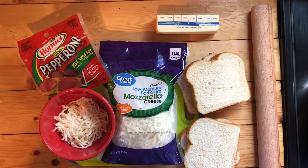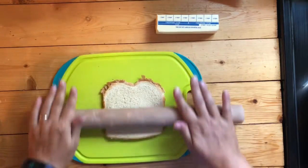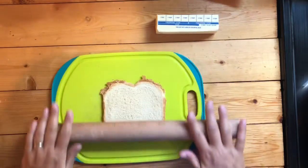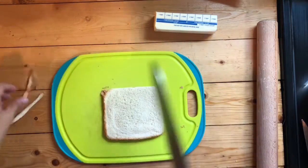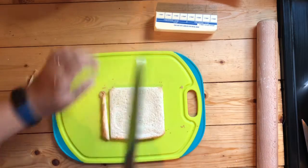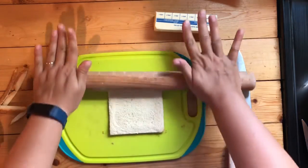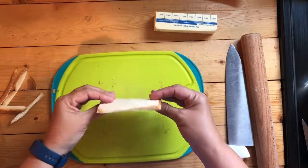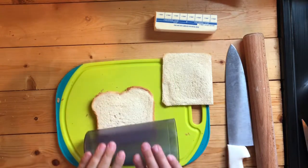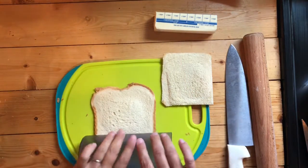Here are the ingredients you need to make pizza roll-ups. The first thing you want to do is roll out your bread with a rolling pin. The next thing is to cut the crusts off — get really close to the edge so you have as much bread as possible left. Sometimes it's a good idea to roll it out a few more times to get it nice and thin. If you don't have a rolling pin, you can use a cup from your kitchen.